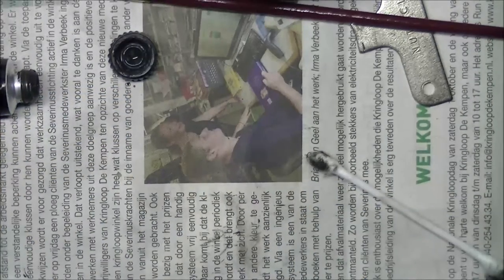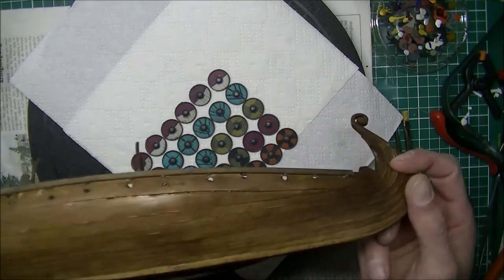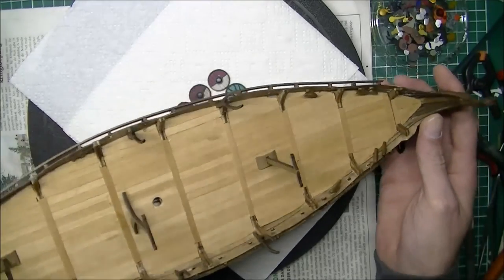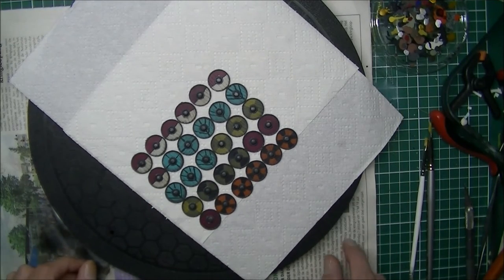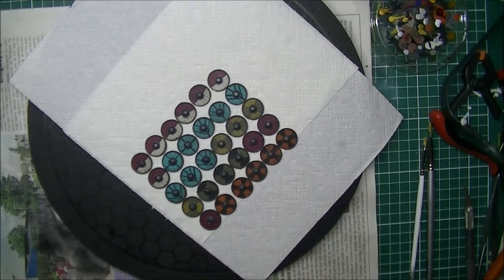I've got a few more of those to go, so that's it for this episode. Thanks very much for watching again and I hope to see you in the next video. I'm working on staining the ship - not much to tell or film about this - so I'll try and get this done as soon as possible so we can continue with the last stages of building this ship. I hope you've enjoyed it and I'll see you in the next video. Bye, take care.